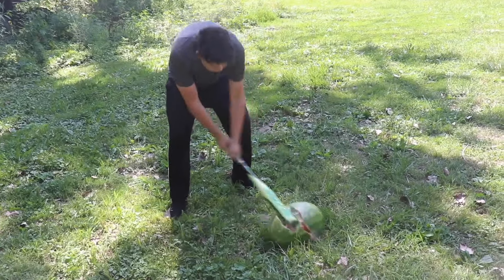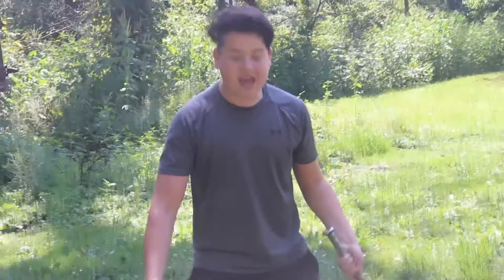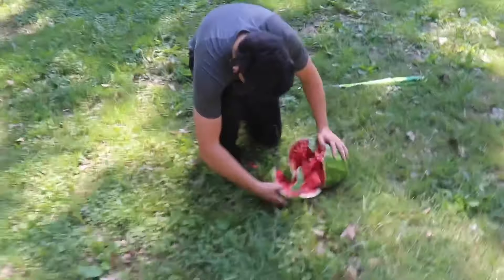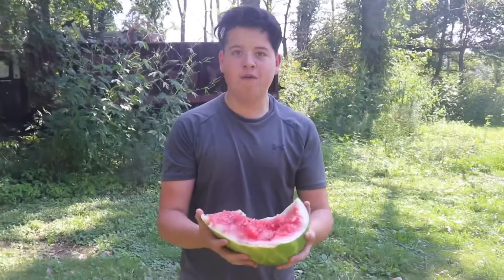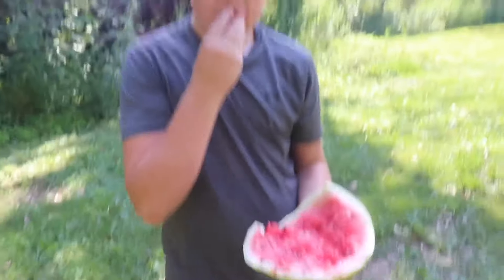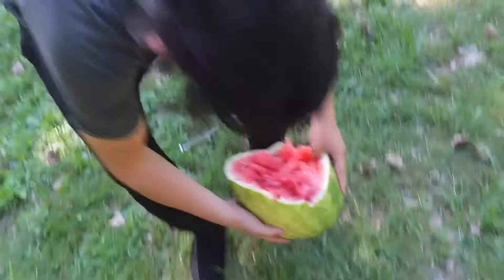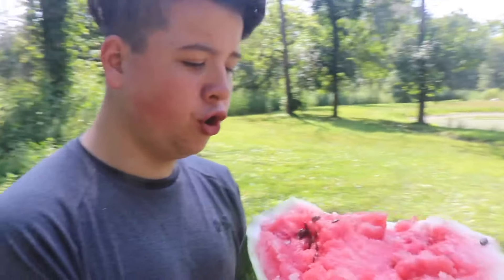We're opening it! That looks really good. Let's try some of it. That's pretty good! We don't need this piece anymore. This is the piece that I want — man, this watermelon looks so good.